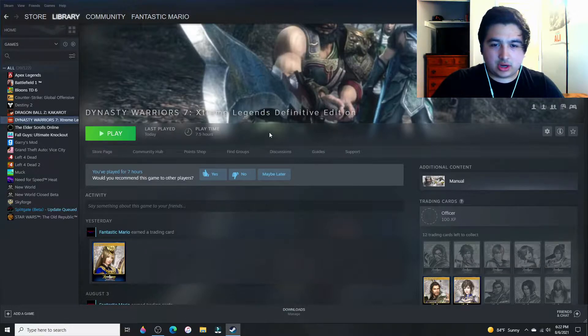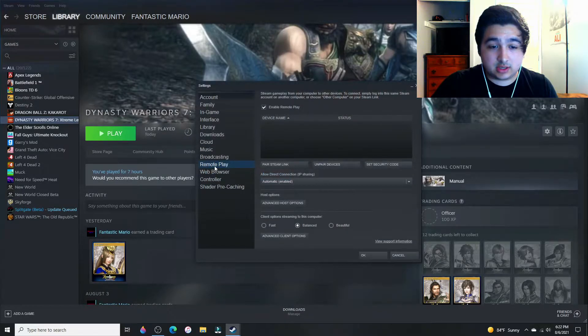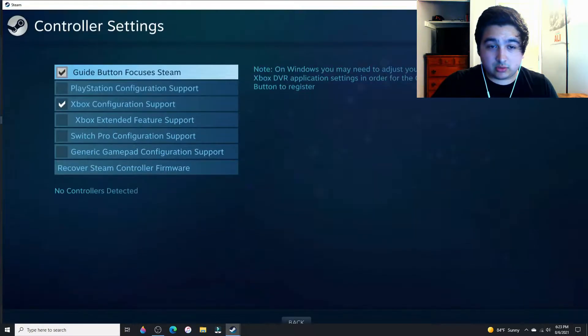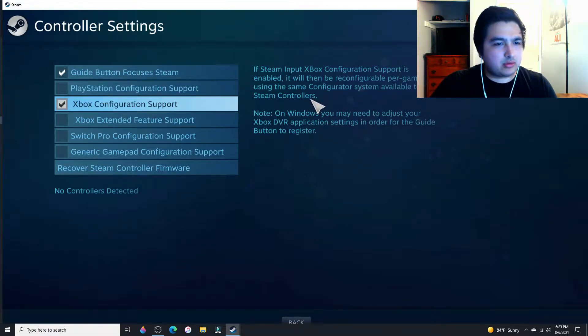I've tried to look up things that said to go into your settings, go into your plugins and all that, and nothing worked. So I found a pretty easy way of doing it — just go to Steam, go to Settings, go to Controller, General Controller Settings, and click on any one that you need. I just did Xbox; I would assume it would cover Xbox 360 and Xbox One controllers. I'm not really sure about Bluetooth, but I just clicked on that and then exited out.